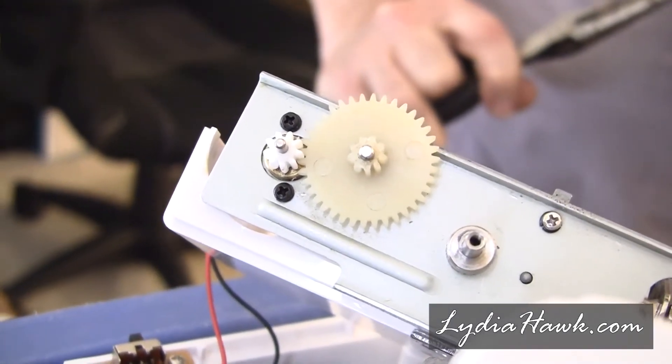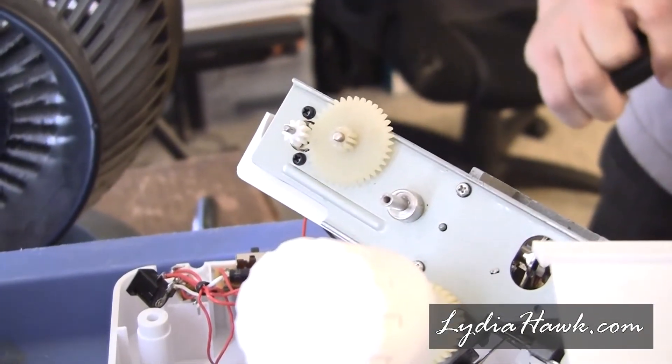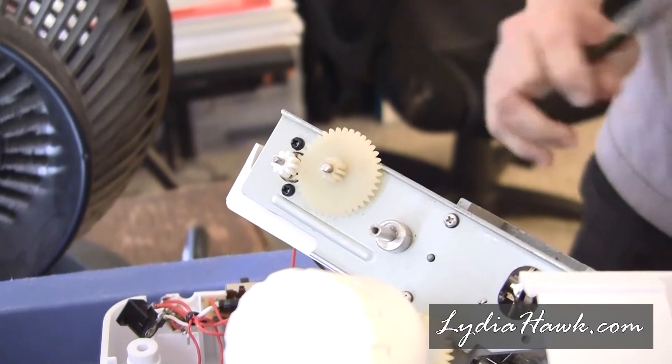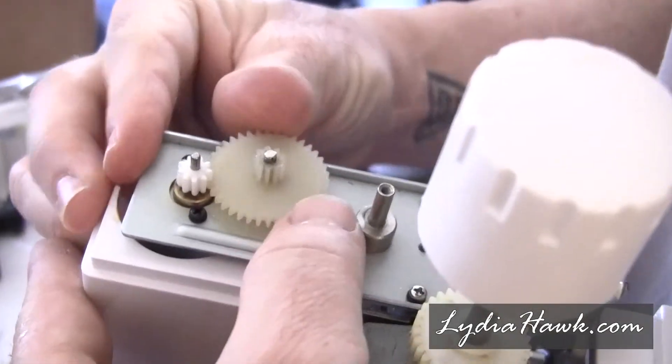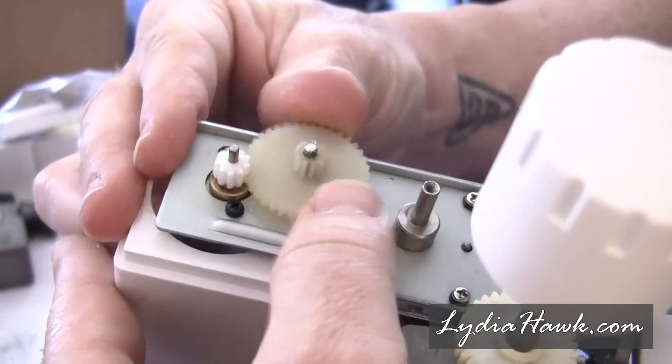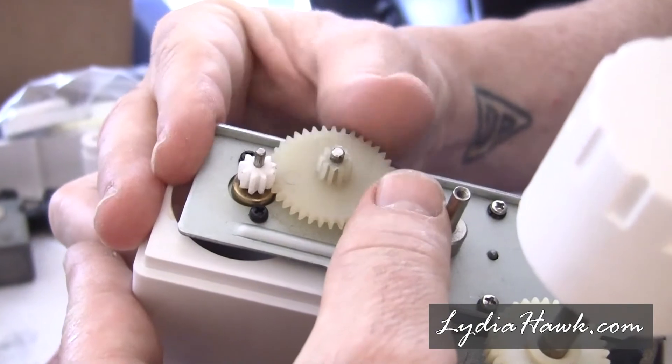As it cured, it would bubble at the top. My husband was able to drill a hole in the center, then cut or sand away any overflow bits, and smooth and shape the top and the bottom. He put it together, oiled it, and after a couple of tries, we got a working gear.